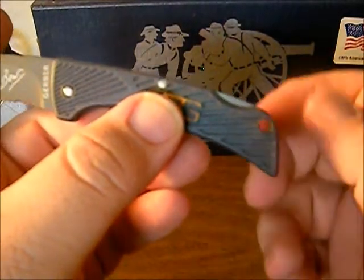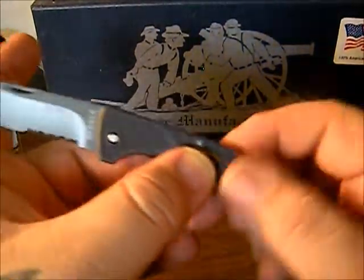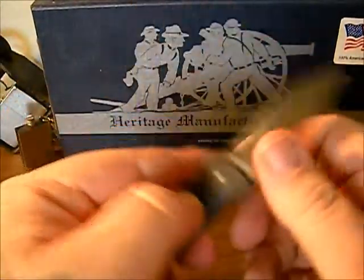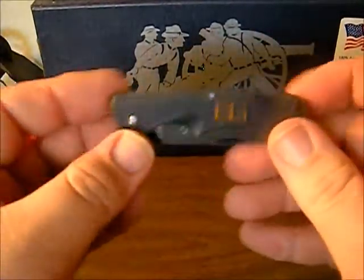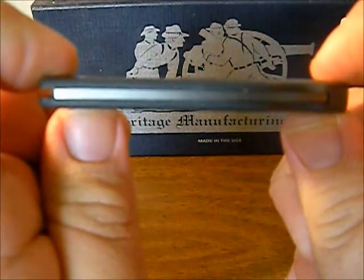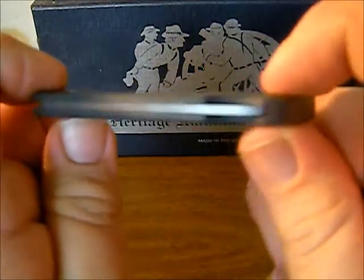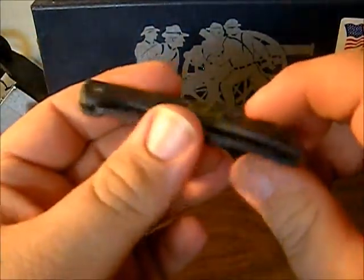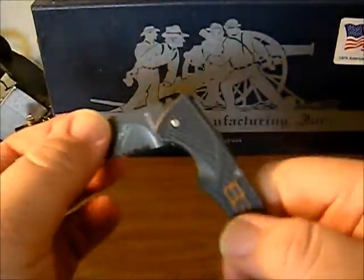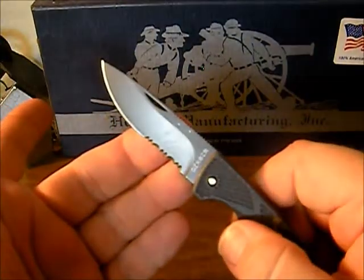It does have a little lanyard hole on the end of it, although I wouldn't consider this a neck knife or anything like that. I would just put this knife in my fifth pocket and use it as a backup EDC. It is ultra light and ultra thin, so it would be perfect for like an Altoids survival tin or maybe a slightly larger survival kit as a backup blade in addition to your EDC.